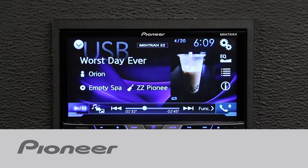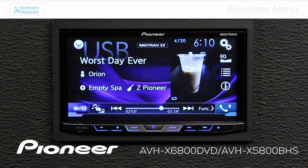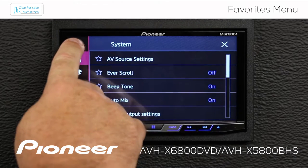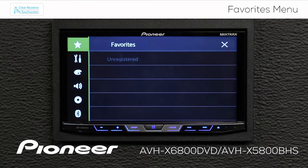Let's take a moment and check out the Favorites menu on Pioneer's AVH-X6800 DVD. We can access it by touching the gears icon, then touching the star at the top of the screen. As you can see, right now I have nothing registered in my Favorites, so let's register a few of the things I like to do most.